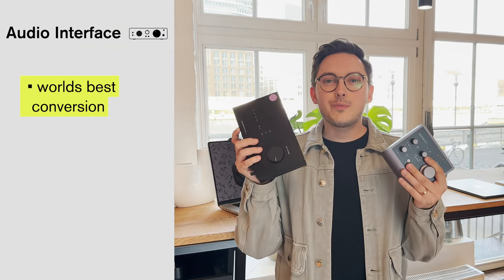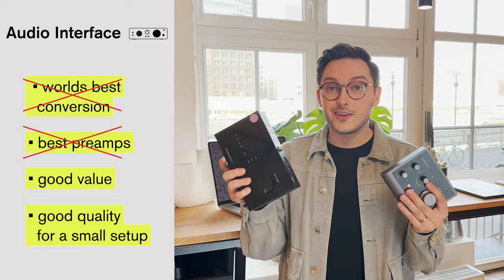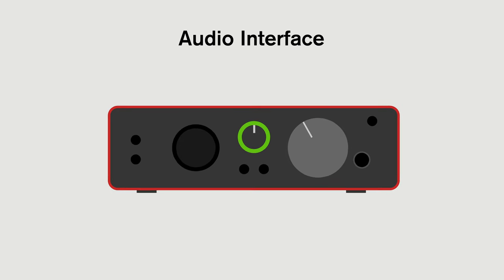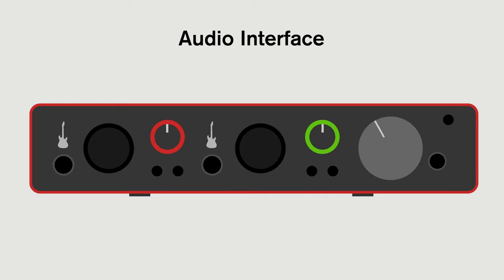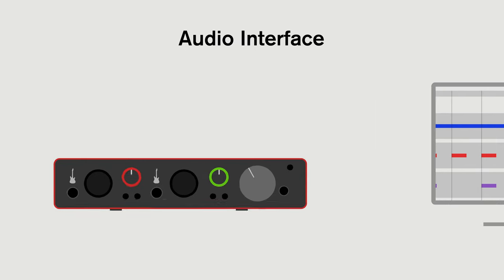Next, we need an interface. We're not talking about the world's best conversion or the best preamps — just good value and good quality for a small setup. Something that's often overlooked here is bundled software. The best interface for you is going to be the one that comes with bundled software that you actually use — be it a DAW, plugins, synths, sample libraries, or even headphone correction software. At this end of the interface market, they're all decent. You might want an ADAT port, two preamps, or guitar inputs. But what you really need them for is decent drivers so that you have less latency in your software.